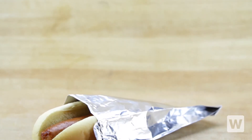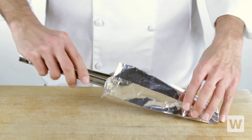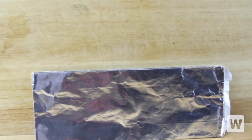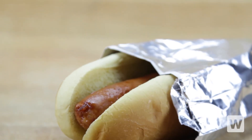The Carnival King Foil Hot Dog Bag is the compact and convenient way to package your hot dogs, chili dogs, and other foods that your customers love. Designed to resist grease and retain heat, this hot dog bag keeps your customers' hands clean while giving them a hot, fresh, and delicious hot dog that they'll enjoy.